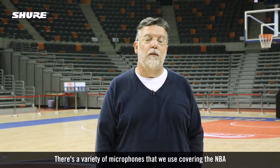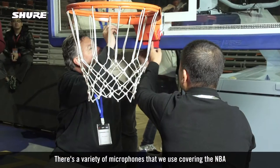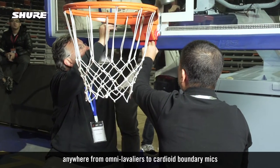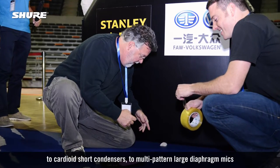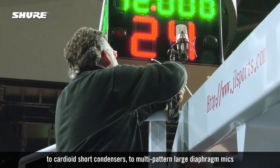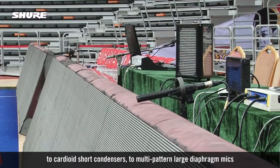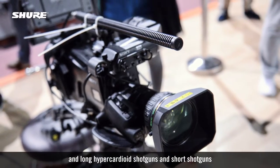There's a variety of microphones that we use covering the NBA, anywhere from omni lavaliers to cardioid boundary mics to cardioid short condensers to multi-pattern large diaphragm mics, and long hypercardioid shotguns and short shotguns.